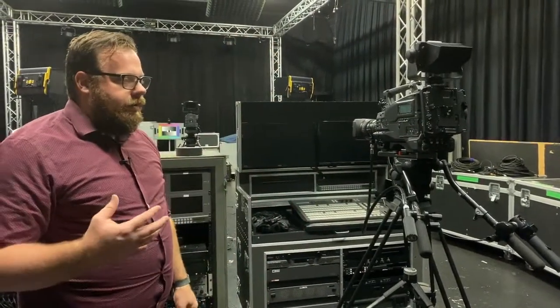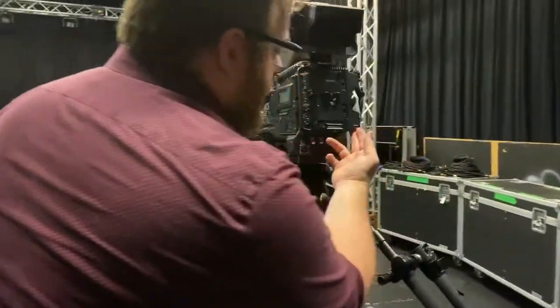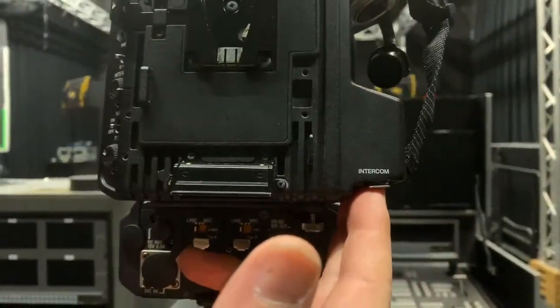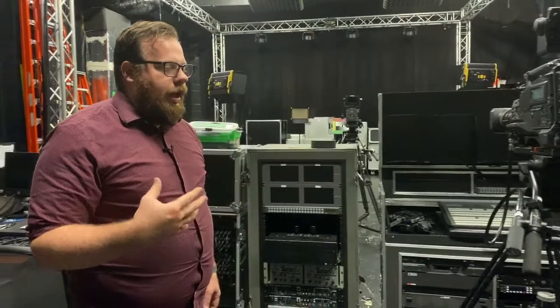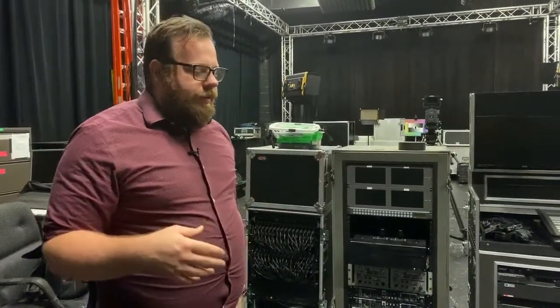In later videos and lectures, I will be talking about the difference between four wire and two wire comms. Technically in a studio setting you would have a four wire comm system, also known as a matrix comm, that would allow you to plug your comms right in and listen that way. However, we do not have that ability. Because we are a mobile studio, we have two wire comms, so we are going to go ahead and start hooking up belt packs for each of our cameras.